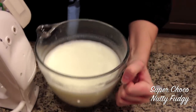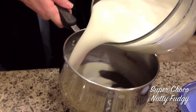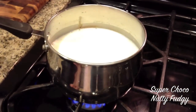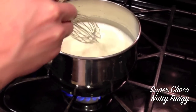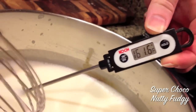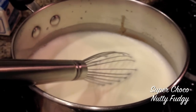Now I'm going to go back to the stove to cook this over medium-high heat until it reaches 160 degrees. There we are — 160. Turn that off.